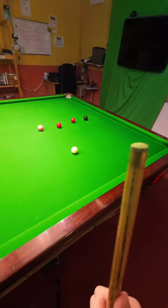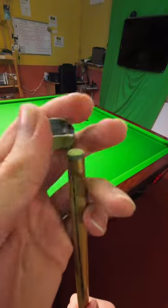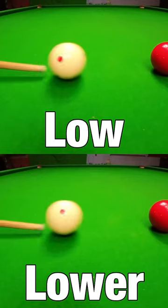To avoid this, your tip will need to be dome-shaped and constantly covered in a thin layer of chalk, which will allow you to add even more backspin to the cue ball because you'll be able to strike it even lower.